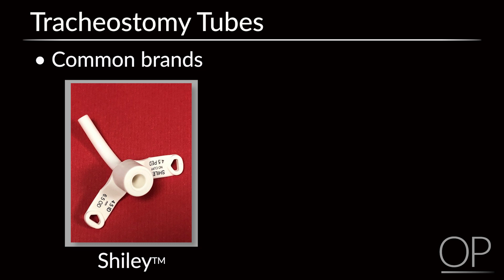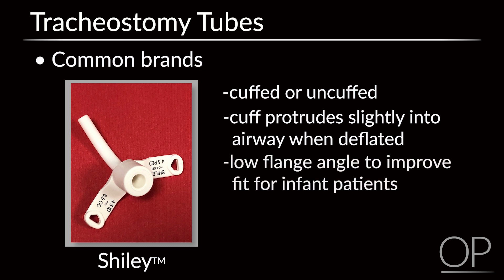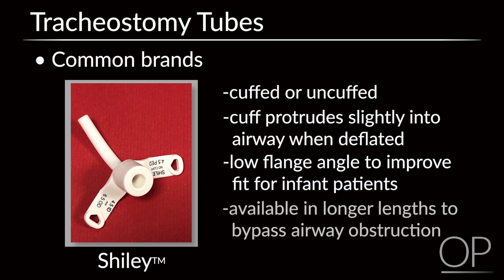Shiley trach tubes also come with and without cuffs. The cuff of the Shiley trach protrudes slightly into the airway when deflated, which may make it slightly harder to pass through the stoma and may block some air from passing around the tube, making vocalization difficult. Advantages of the Shiley include a low flange angle, which is said to improve fit for infant patients, and the Shiley pediatric trach tubes come in longer lengths to bypass airway obstructions.